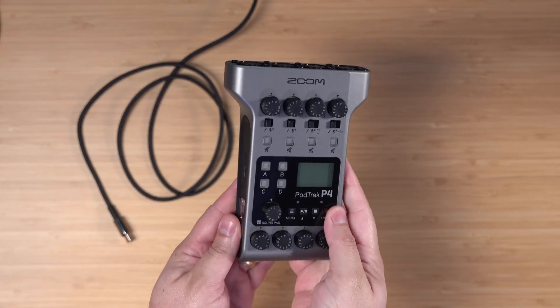I'm going to walk you through how to set it up, do hybrid recording both to the SD card internally and to this device, and how to use it with Riverside to record both with remote guests and in-person guests.